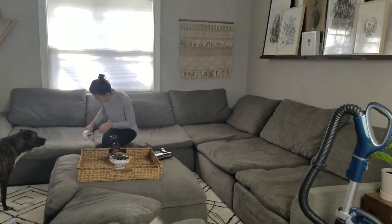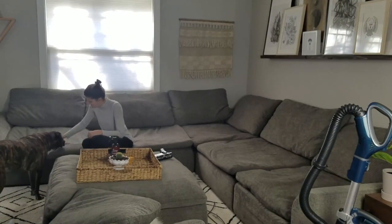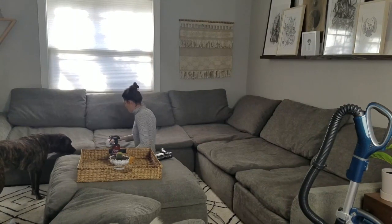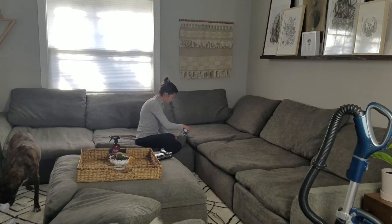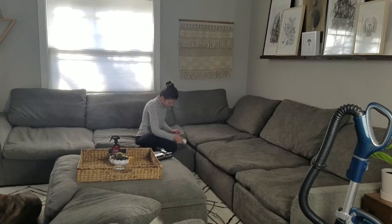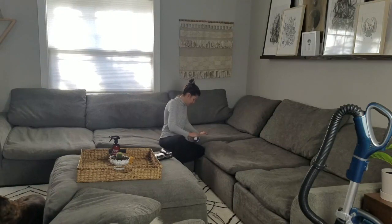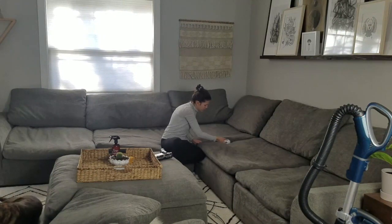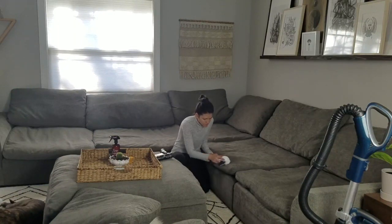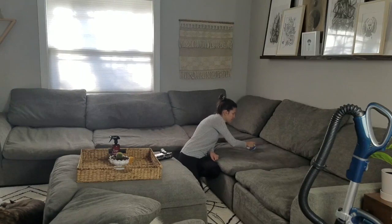Then I take my sweater shaver — the best invention ever, okay maybe not, but I love it — and go over every single cushion where it's pilling. This actually picks up a bunch of dog hair that was left behind from vacuuming too. Wait a second and I'll show you at the end how much it gets.